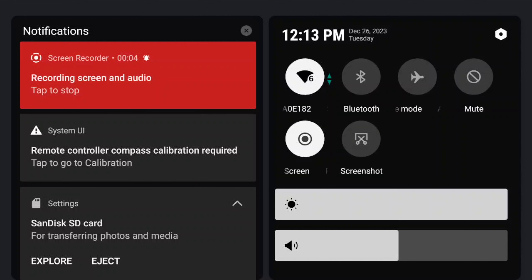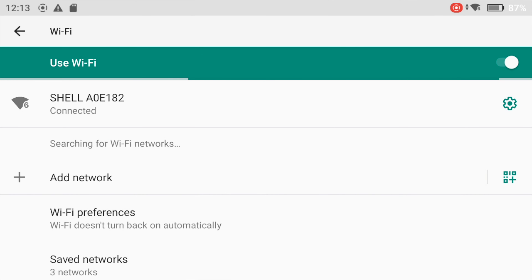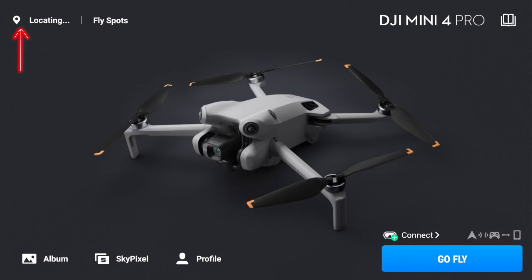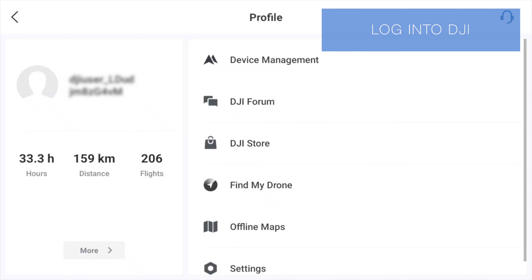It'll track you from a constant position and then it'll go into a helix. As you can see, it comes round and tightens in and comes close to the subject.